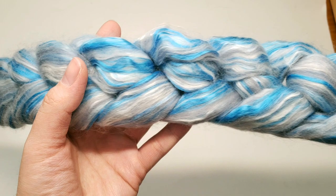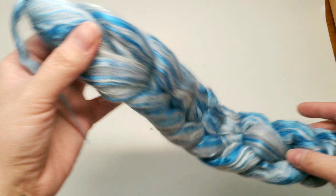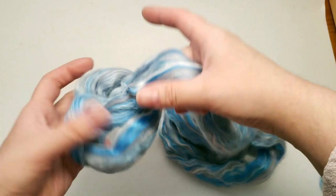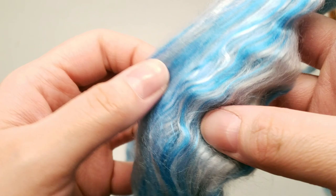Hey everybody! Today we're going to be spinning a little sample of fiber. I'm pretty sure it is a blend of merino wool and silk — I believe it may be 80% merino wool and 20% mulberry silk. I know for a fact it has mulberry silk in it. I'm going to open that up and show you guys a closer look. I'm not going to draft it any — I'm just going to open the fibers up a bit and start spinning. It is very soft and silky, very shiny with that silk in it, and I'm worried it might be a little bit slippery to spin.